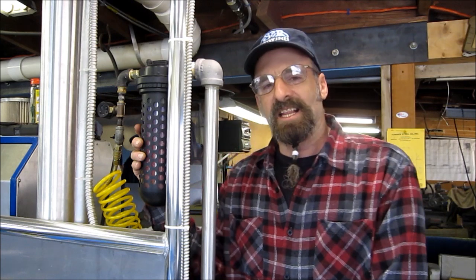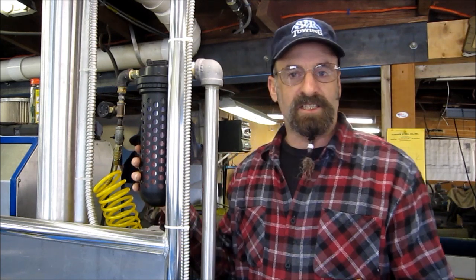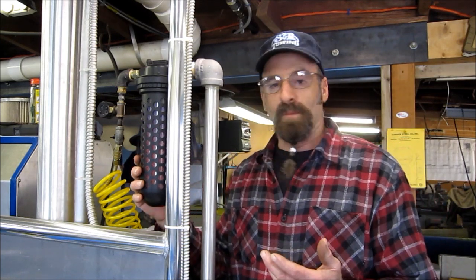Hi, welcome to Turnride Machine Works. My name is Keith. Today I'd like to touch a little bit about desiccant and how to bring it back to life.